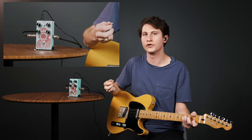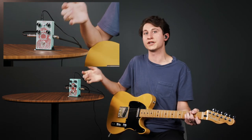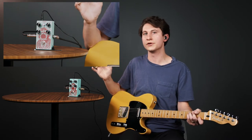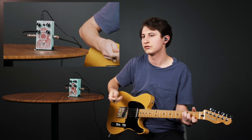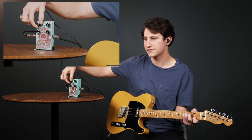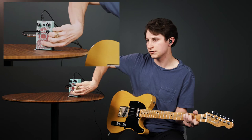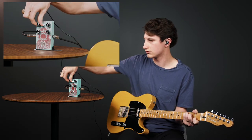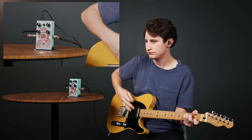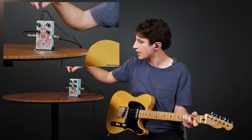The third — and very important — thing to do is adjust the volume so my bypassed and engaged signals are very close in volume. Disengaging and re-engaging, I can hear I've lost quite a bit of volume, so I grab the volume knob and turn it up, keep comparing until I get pretty close. After a few adjustments, I feel like it's pretty close and I'm happy with that volume setting.